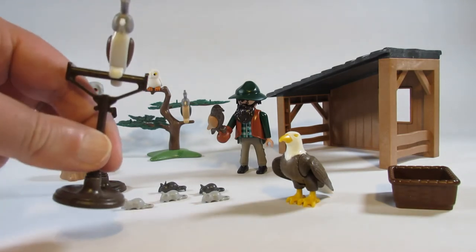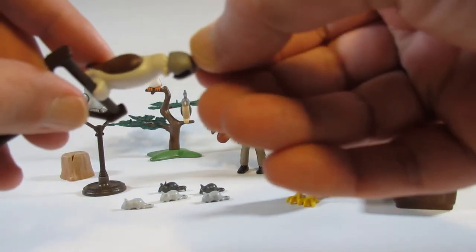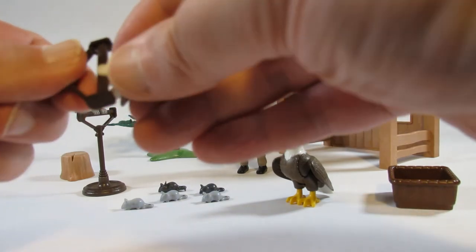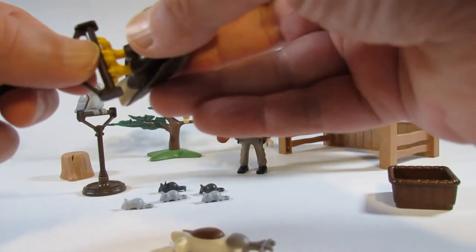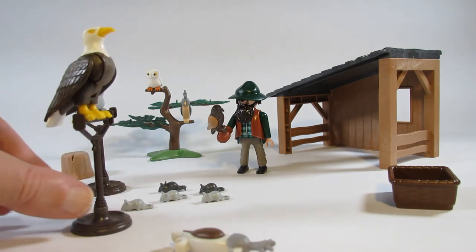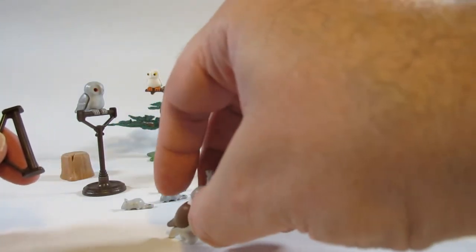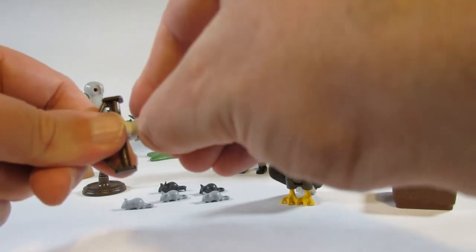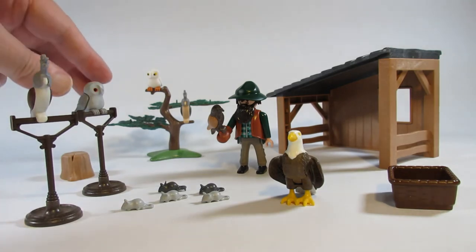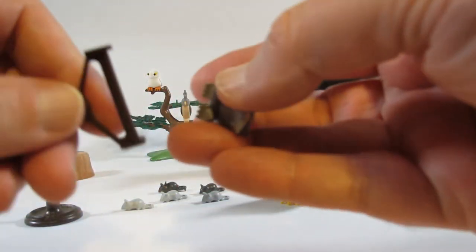Here we have a stand with a falcon, and this falcon has a little hood over his head so he won't decide to fly off. This snaps onto a bar, so we can put the eagle on the bar as well — that fits nicely. However, these little falcons can't stand on their own, so it's better to keep them on the bar. I decided to put an owl on one of the bars; it simply snaps on there.